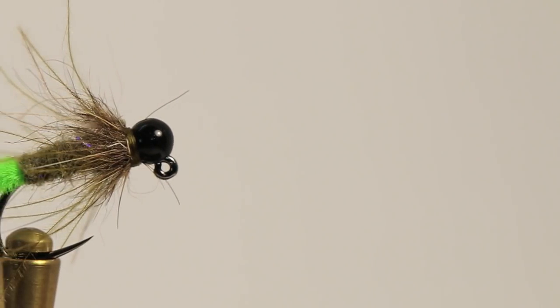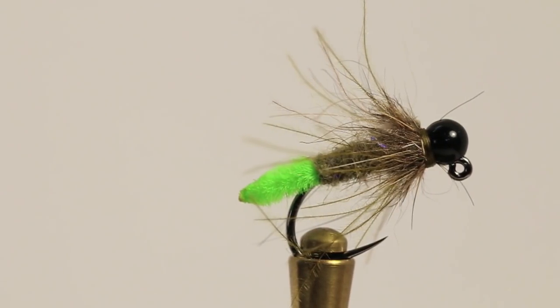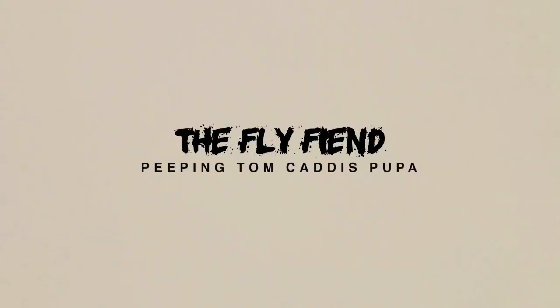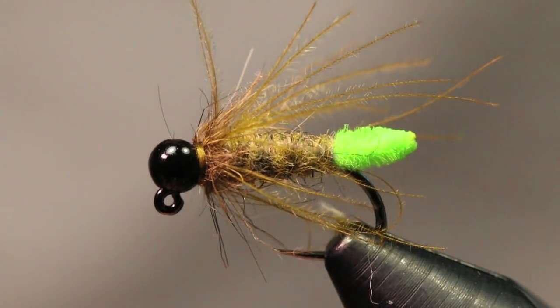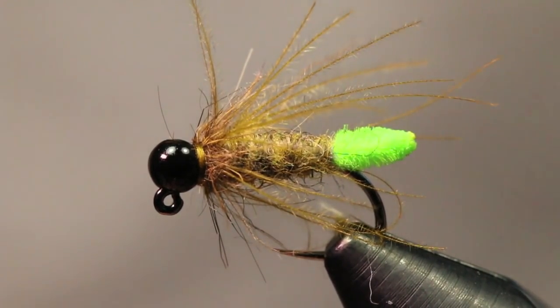What's going on guys, thanks for tuning back in to another Fly Time tutorial. Today we're going to be tying up a caddis pattern. This right here is a Peepin Tom Caddis Pupa. I primarily tie this for euro nymphing — it's a nice slender profile with CDC and a little bit of hare's ear to create that pupa silhouette. I'm going to get a fresh hook in the vise and we will get going.